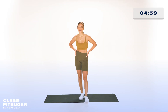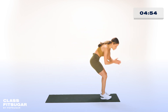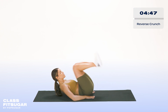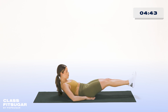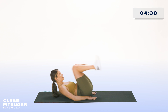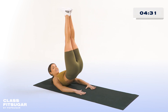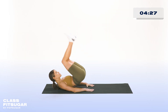All right, everyone. Let's grab our yoga mats and get started. The first exercise is reverse crunches, so we'll start on our backs and we're going to go for 30 seconds. Think about putting your hands under your butt and extending your legs out. You want to exhale as you extend your legs out. Keep going, everyone — we're halfway there. We're almost done and we're going to go right into our next exercise.